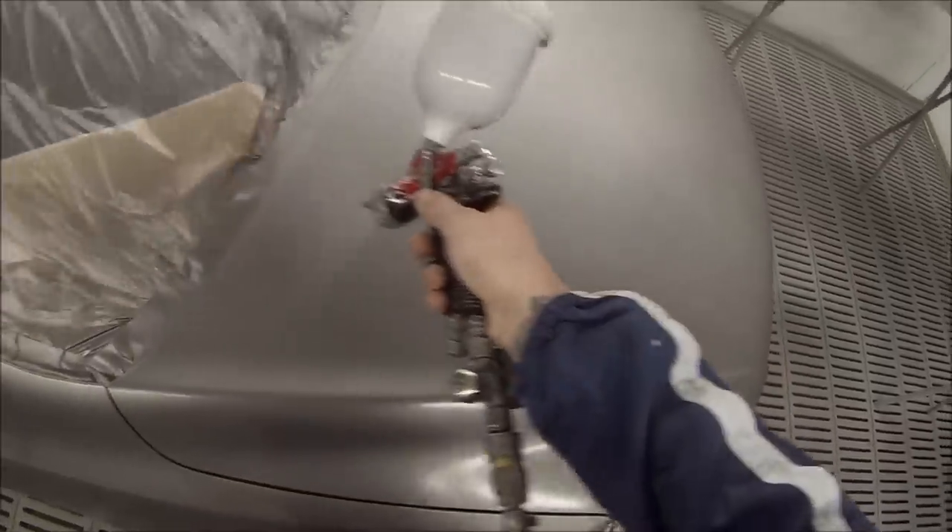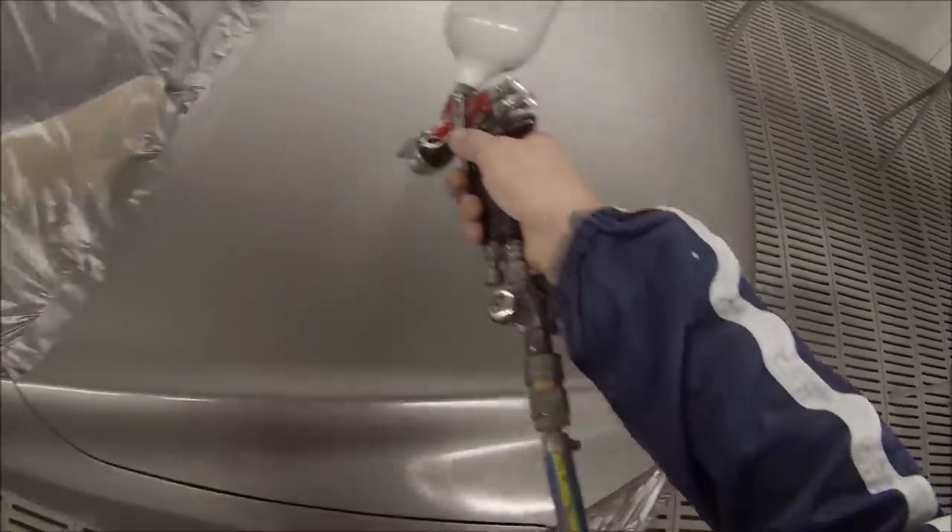If it's an extremely hot day and I was doing a respray like this, maybe I would do something to slow it down, because it can start drying where the overspray lands — it'll turn extremely dry and you'll get dust issues. So in those conditions I might want to slow it down.